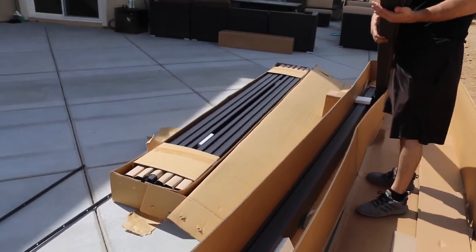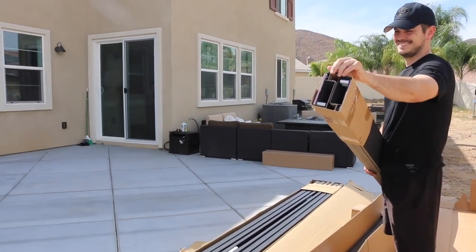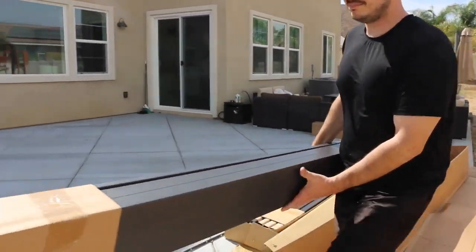By the way, this pergola comes in three different sizes: 10 by 10, mine is a 10 by 13, and also 10 by 20.